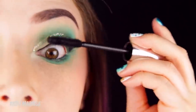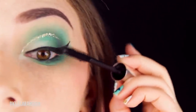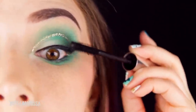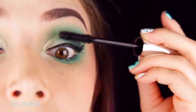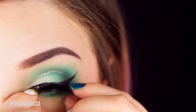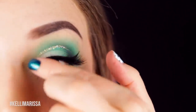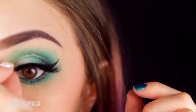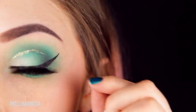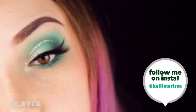Then I go in with some mascara. If I were just going out I'd normally finish here, but since this is a YouTube video I'm adding some false lashes — that's just how I do it. Adding on some really nice dramatic false lashes here to complete the look, and that is it for the makeup look. Stick around if you want to see some of that nail polish peeling at the end, and here are a couple quick shots of what the makeup look looks like.